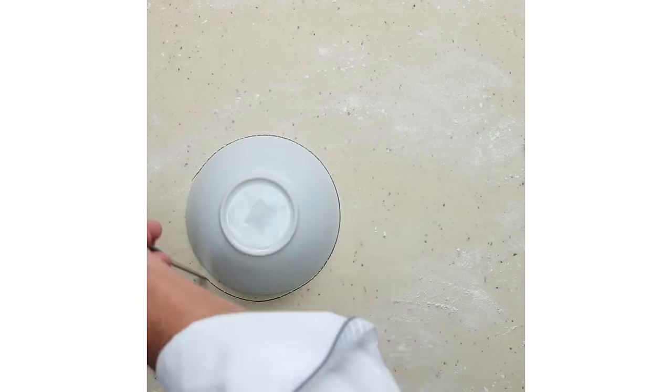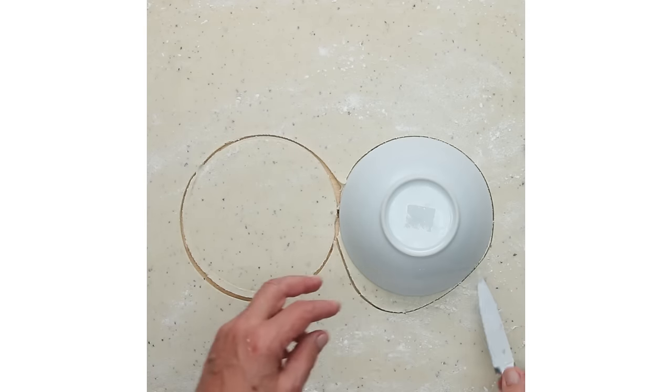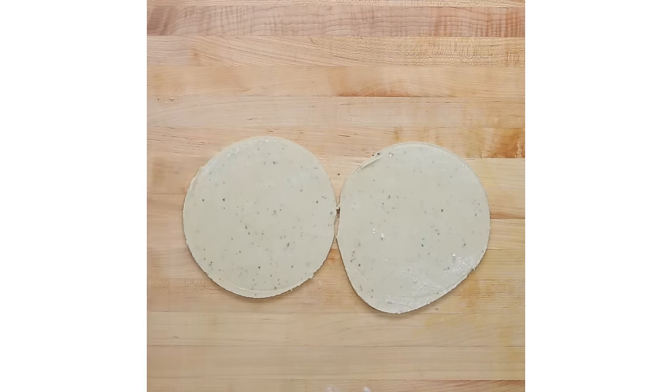You don't have to cut it in a perfect circle. It's okay if it's a little oval or whatever. The most important thing is that it's bigger than your bowl.